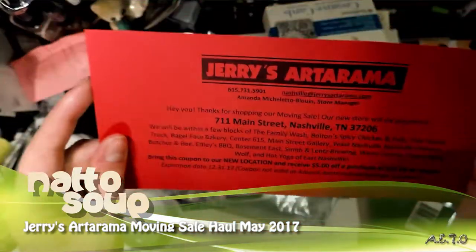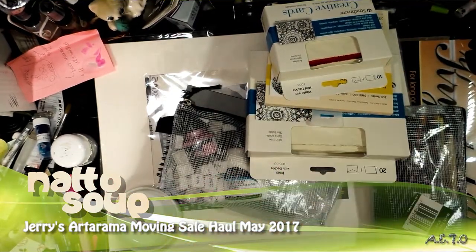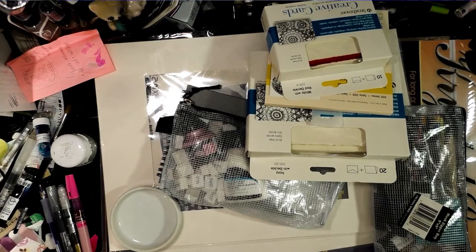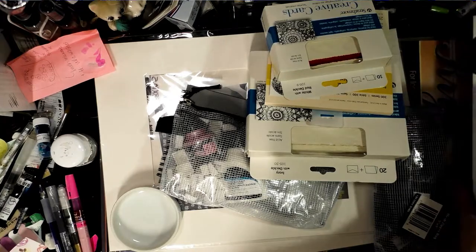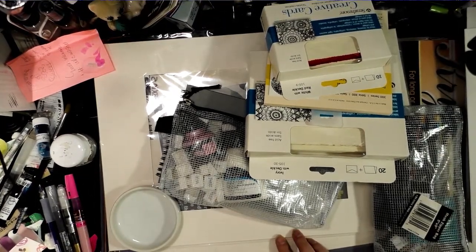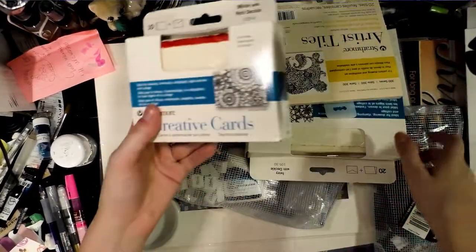My local Jerry's in Nashville is moving from their location in Antioch to 711 Main Street in Nashville, Tennessee. I'm so jealous because they're moving to Five Points, which is where all of the art stuff in Nashville actually is. I live off of Weston where there is no art stuff at all. So I went to scavenge and pick up some goodies since everything was 20% off.